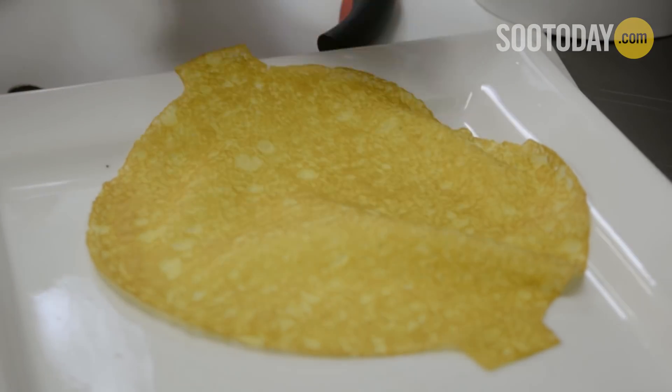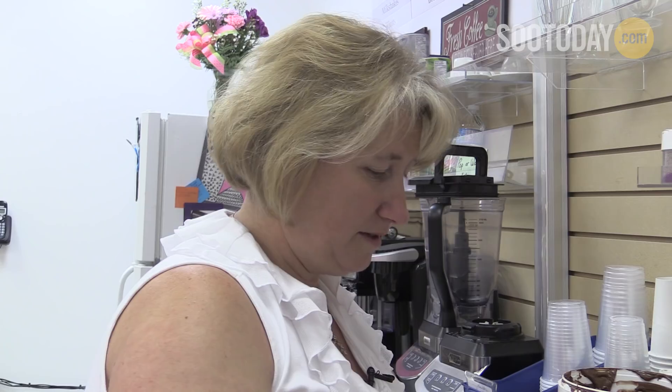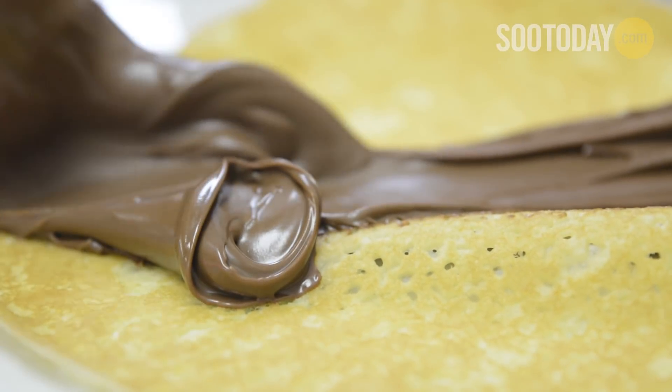I've laid out a crepe and I'm going to add some Nutella — spread the goodness — and we don't skimp on the toppings either. And if you want to add more, you just let us know, because a little Nutella goes a long way.